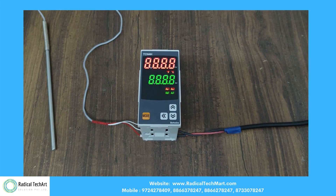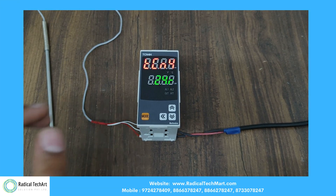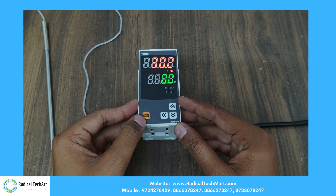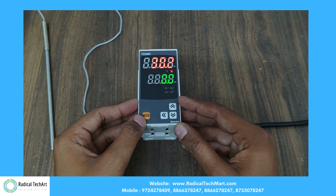Here is the working of the Autonics Temperature Controller. On the left-hand side, we have a temperature sensor attached to the controller.